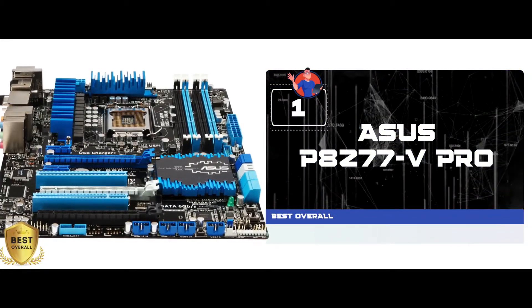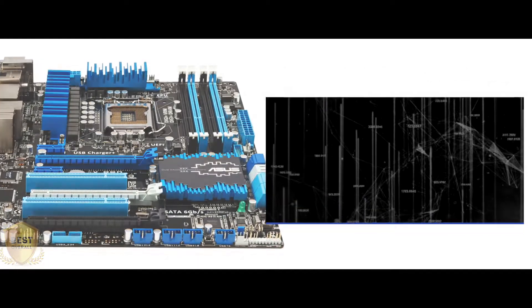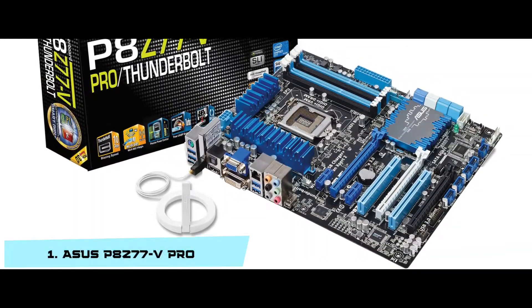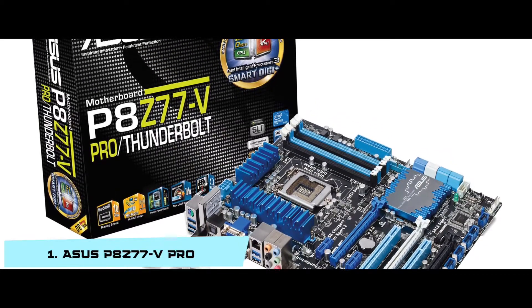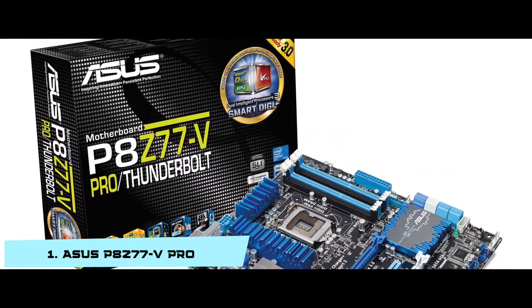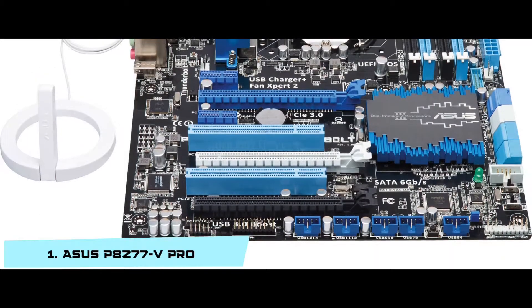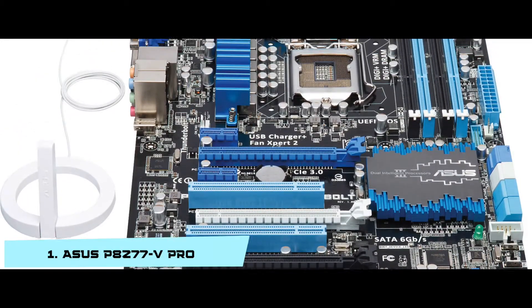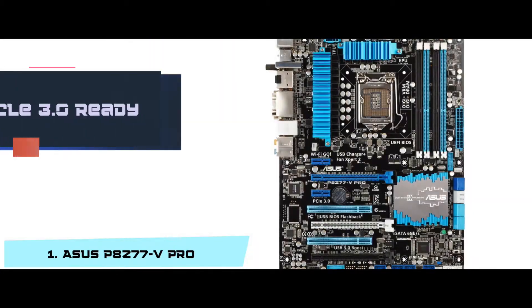Finally, we have the best overall: the ASUS P8Z77-V Pro. This product is one of the favorites in its low price range. The setup and BIOS interface is very easy to navigate. It gives plenty of room to upgrade and is easy for new users as well. ASUS has the trust of its customers, and it certainly delivers.